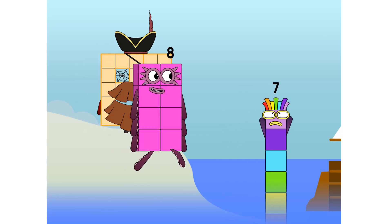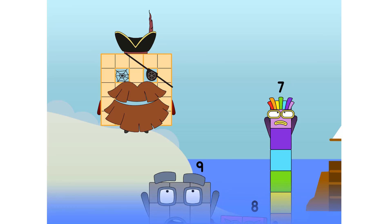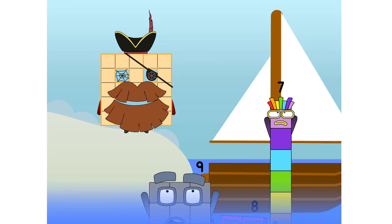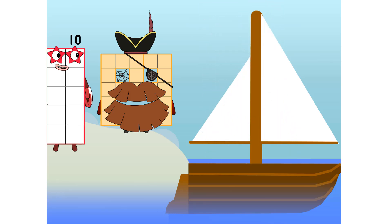Eight. Smartly now, move along. Nine. Blow me down — numbers overboard! Hang on, lads. It's a good thing you know how to swim. Let's go, me hearties!